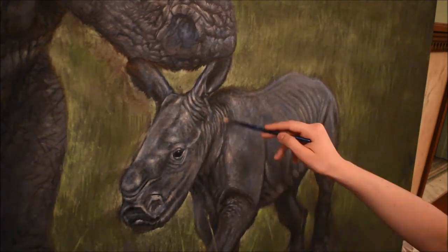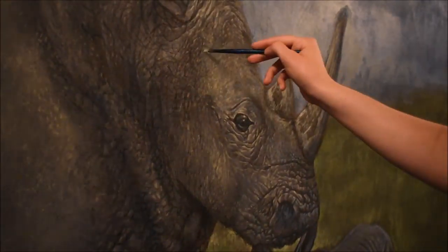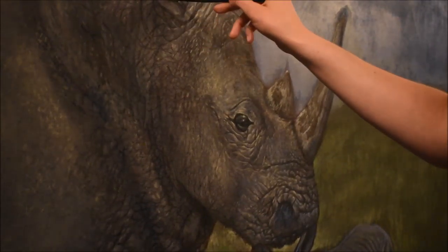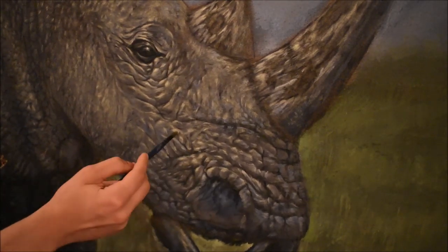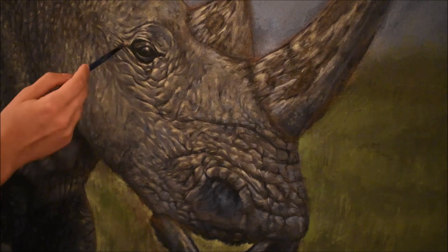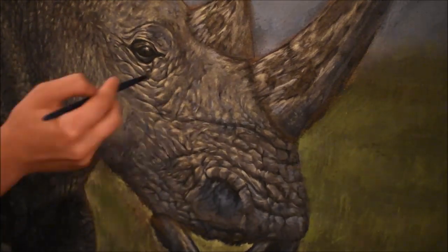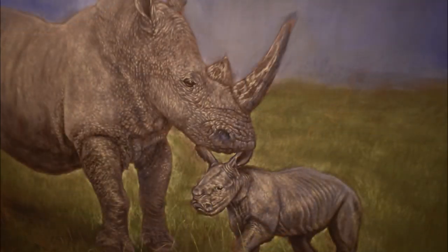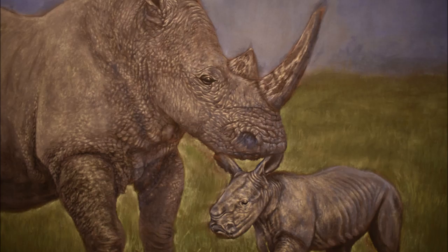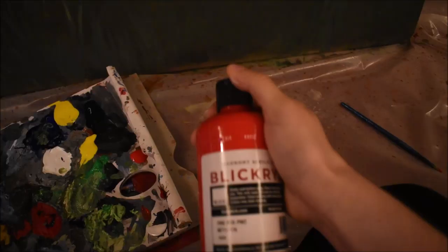Adding most of the work into the faces to bring them forward. From here on out it's just detail and refinement — adding highlights, midtones, or shadows anywhere I went with it. I did not use just pure black because black tends to be a dead color. I used a variety of different colors to make the wrinkles.